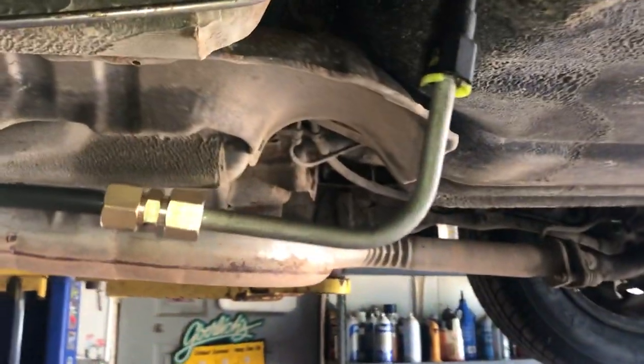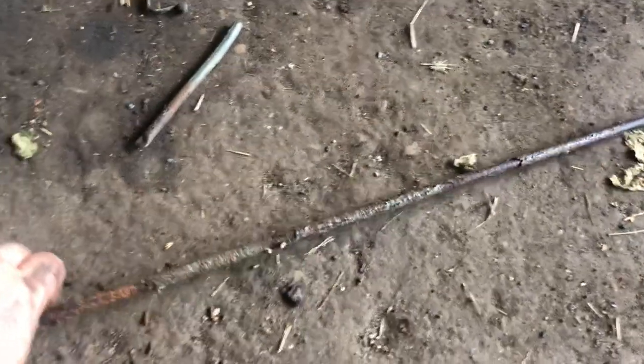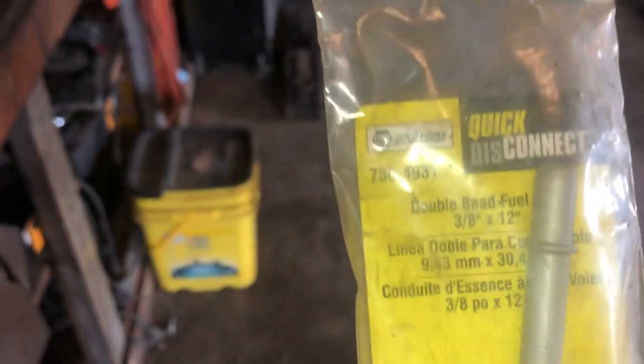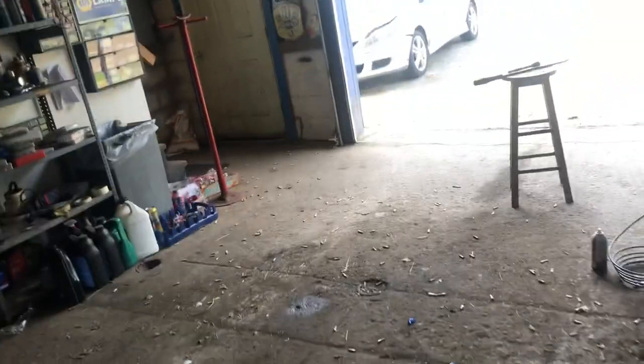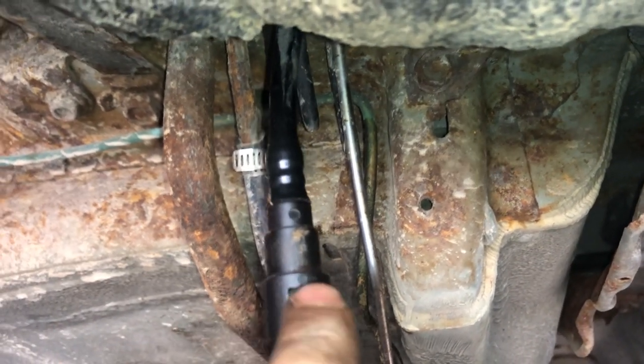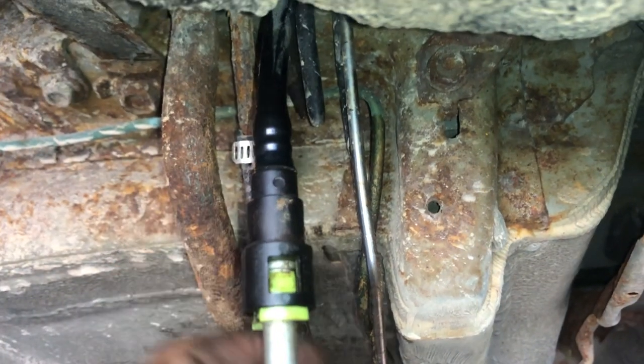This is what the old line looks like — it's terrible. This is what our new line looks like. This one's 5/16; sometimes they'll be 3/8. Here's an example of the fitting end. You can take these double-ended ones, cut them in half, and use them. This one's 3/8 but it's just one I have laying around. To get those out, you can see my new one — you've got this green clip; you squeeze on it and it pops them out so it can get past that little bead.